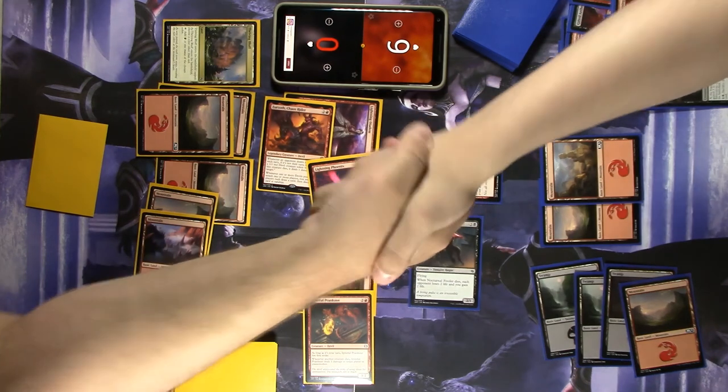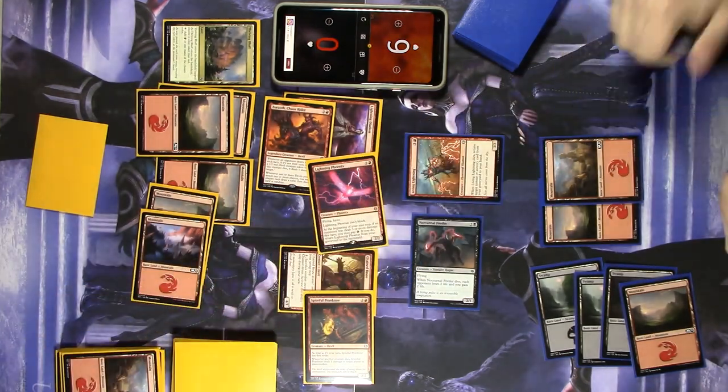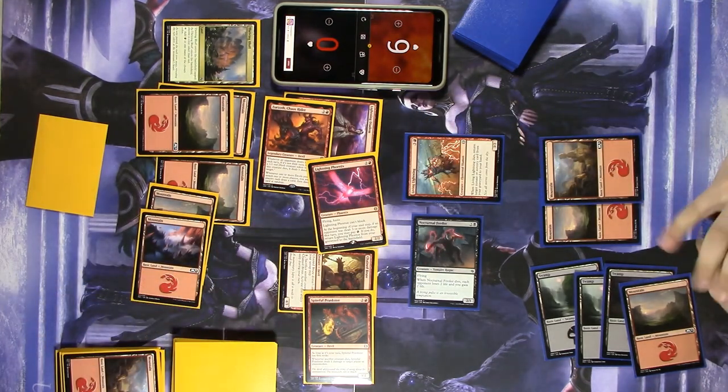All right, Chris, thank you very much — a lot of fun. Good game! Hope you all enjoyed this one. We'll be doing a few more of these over the course of the weekend, so keep tuning in.